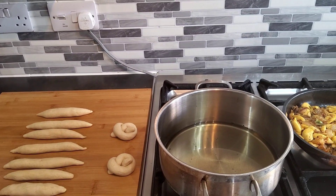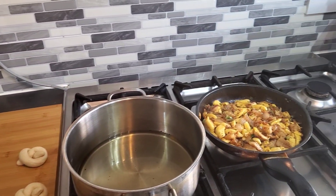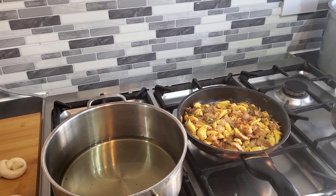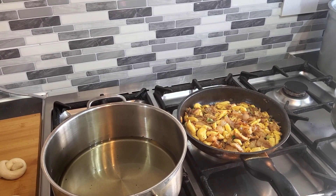Welcome back to my YouTube channel. Today I'm just gonna prepare some breakfast. I have some ackee, some salt fish, onion, spring onion, a bit of pepper, a bit of chili, and some oil.